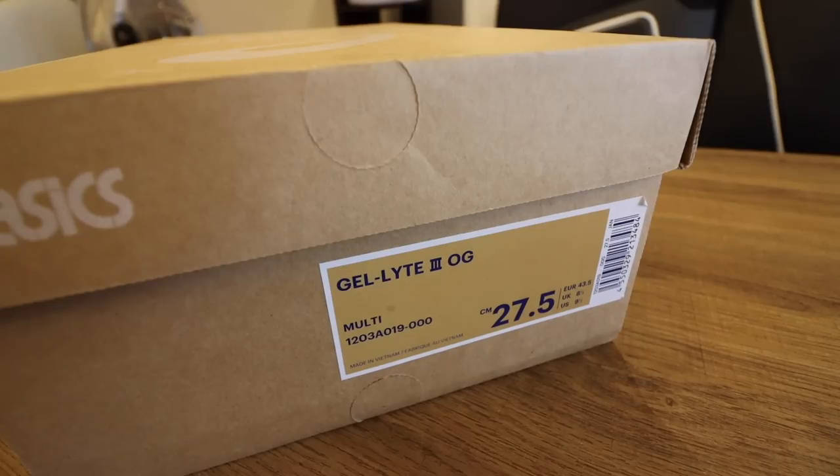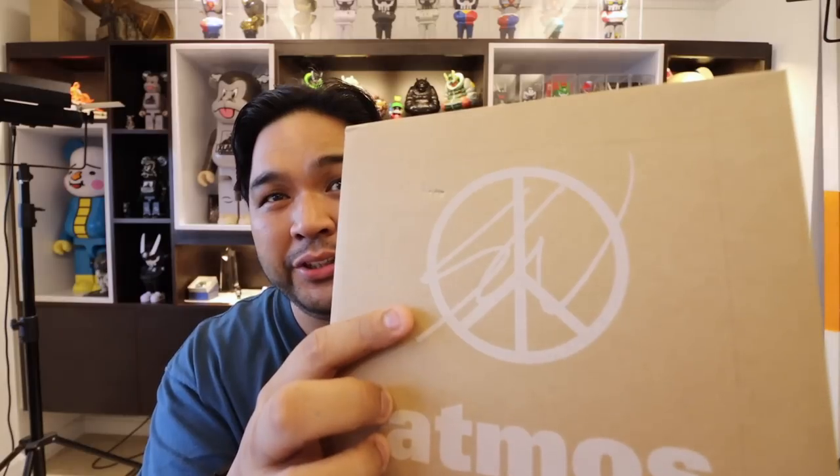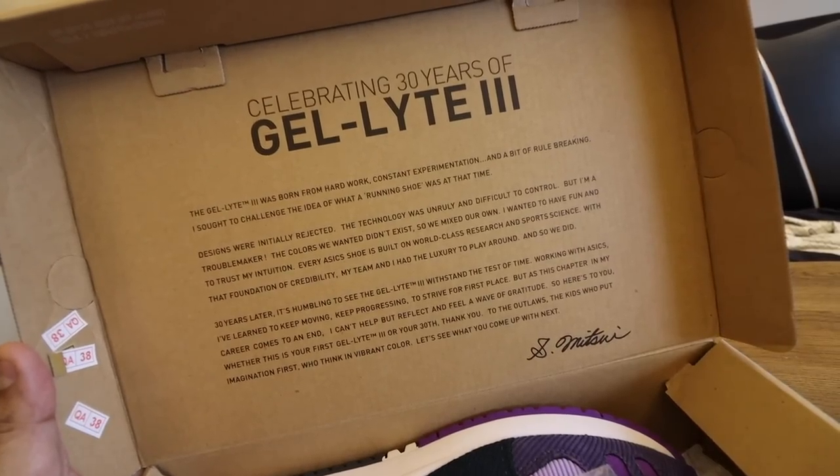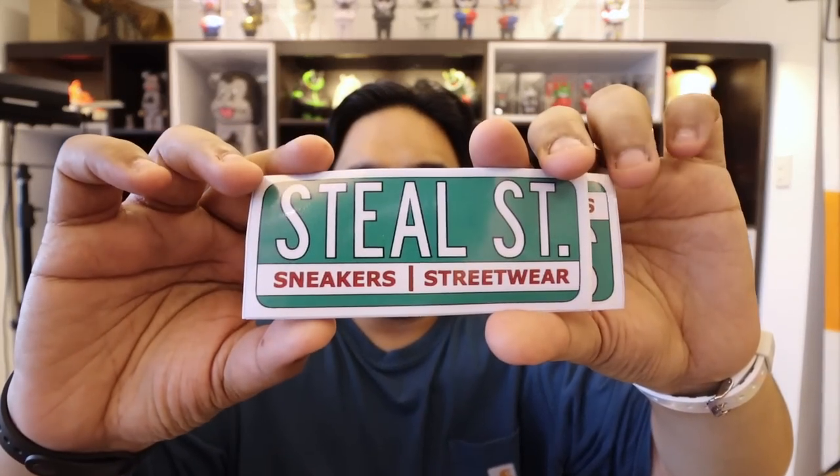Now let's get to the main event — the unboxing of the Sean Wotherspoon Atmos A6 Gel Light 3. That is such a long name. As you guys can see, it comes in this brown carton box with the Atmos logo up here and what I think is the Sean Wotherspoon logo. Pop the box open — corduroy love all around. Quick shoutout to Steel Street, a sneaker reseller shop based on Instagram here in the Philippines. They sent the shoes so I can unbox it. It's actually not my size — it's a size 9.5 and I'm a size 12 — but it was kind enough that they sent it just so I can feature it on the vlog.